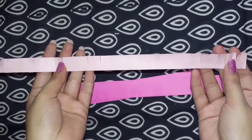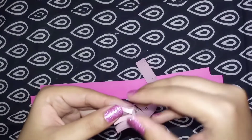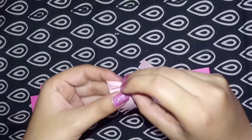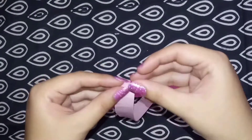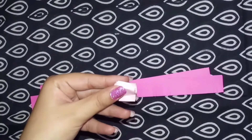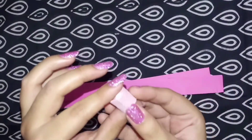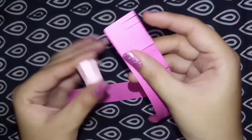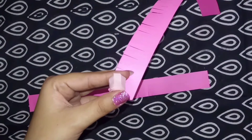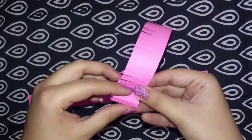Folding from one end, start folding it and keep on folding, reaching the end. Take glue and stick it. Take another strip, stick it with the glue, and start folding it too.